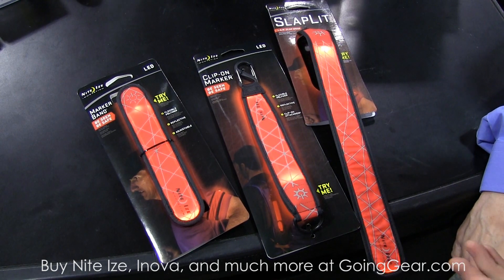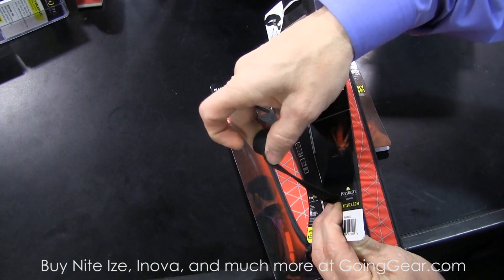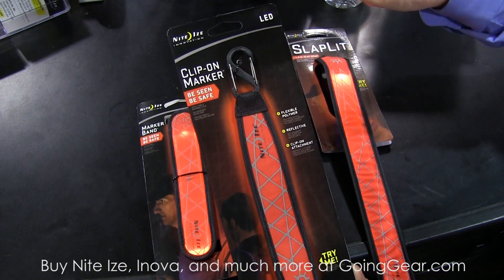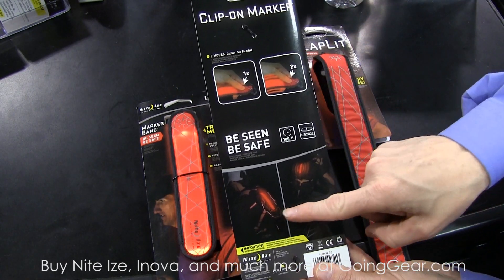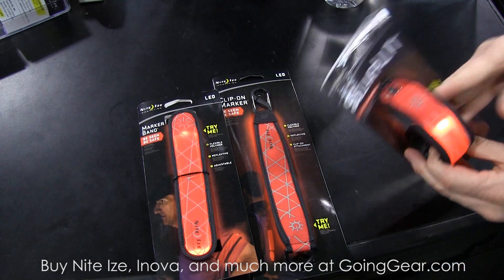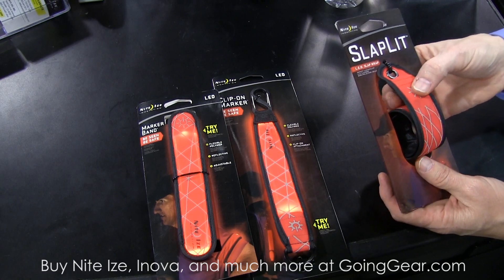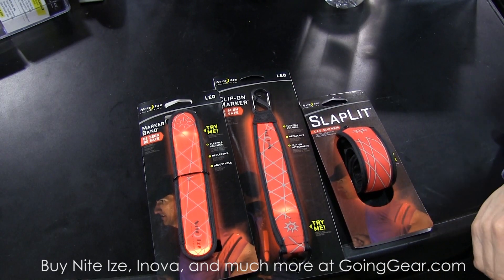And of course it's replaceable battery, so we're really excited about it. Several different versions: one is an armband so that you can wear it around your arm, fully adjustable. One here is a clip-on marker — we're using our S-beener at the top, and now you can clip it onto itself. Variety of uses, both cycling or on the back of a pack. For instance, if you're hunting and you had a particular area you wanted to go back to, you can light this, come back the next day, it'll still be blinking. And then of course the Slaplet — we're bringing back something from many, many years ago. Still functional. Both of these are great additions to this category. We've been in the Be Safe space, but now it's really improved and updated.